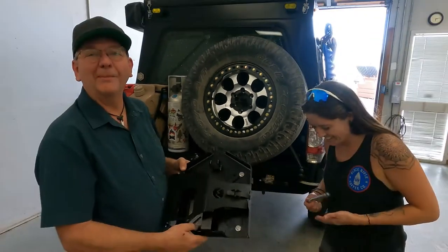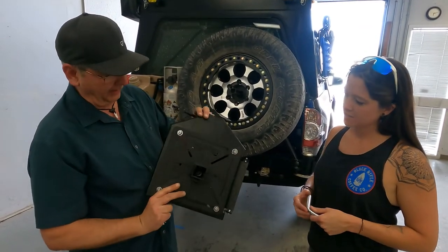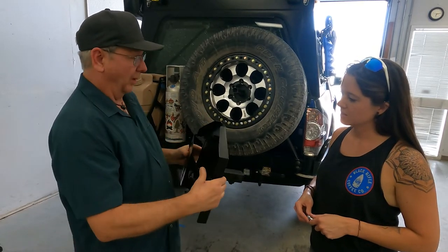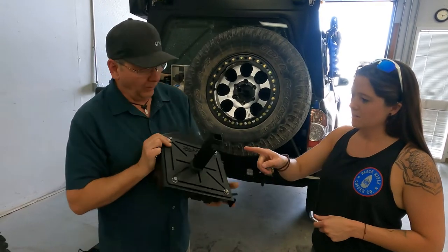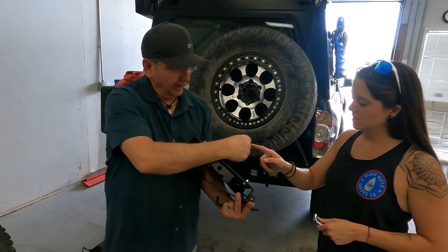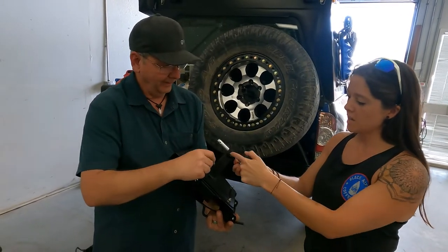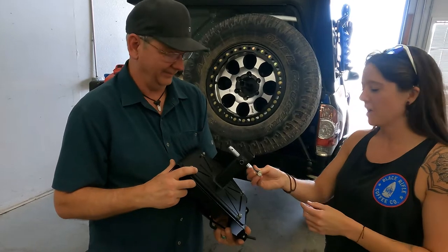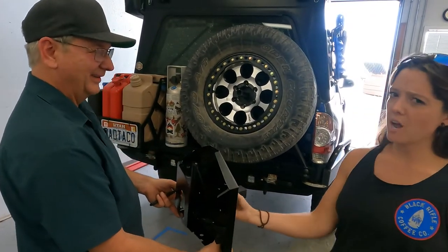We've already pre-mounted the Delta mount to the spare tire adapter, and now we will install it onto the tire adapter. There is a little nut at the bottom — the pin goes in and then you tighten that down to prevent rattling. That's correct. Kind of a neat feature. No one likes rattles in the rig.